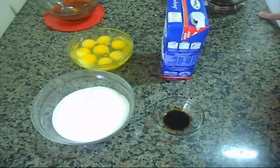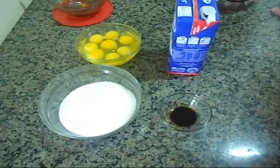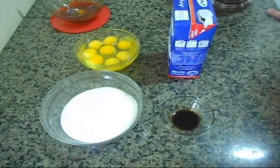Olá pessoal, bem-vindos a mais um Cozinhando com Nani e hoje eu vou ensinar para vocês uma receita maravilhosa. É um pudim de leite assado.